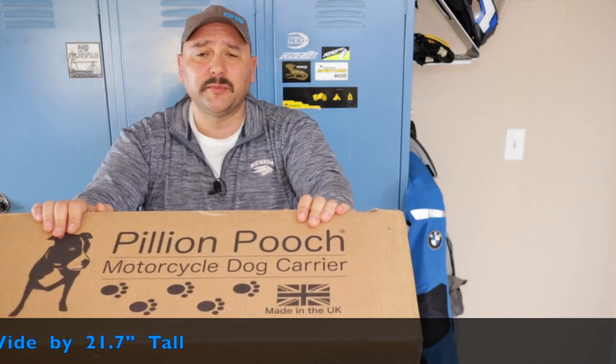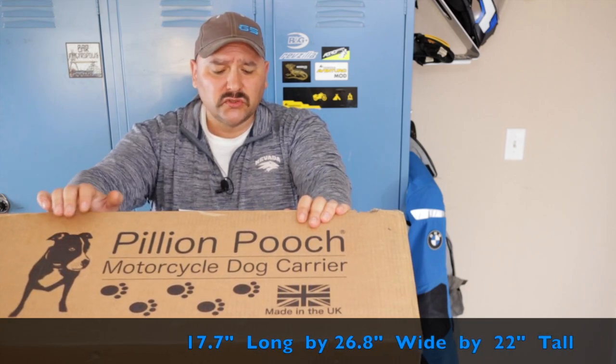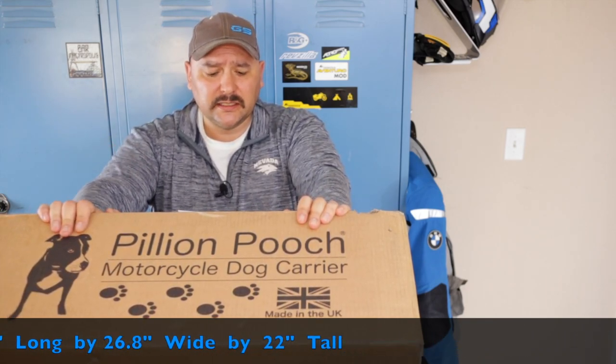The internal dimensions of the Pylon Pooch are 15.4 inches long by 24.4 inches wide and approximately 21.7 inches tall. All these are converted from the metric system because it's made in the UK. The external dimensions are 17.7 inches long, 26.8 inches wide, and approximately 22 inches tall. The weight of the Pylon Pooch is approximately 33 pounds.